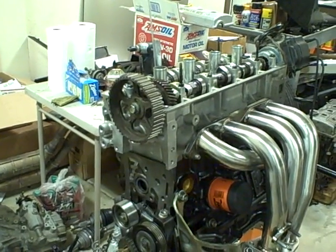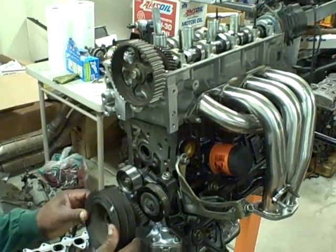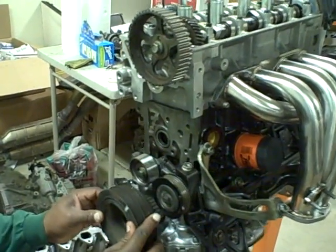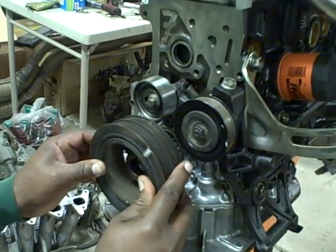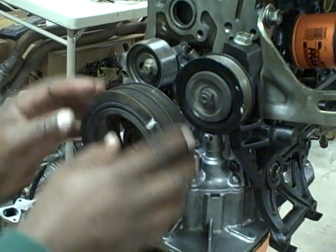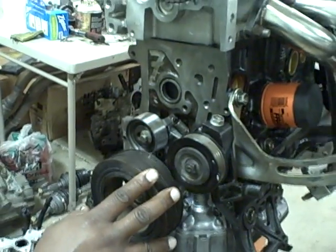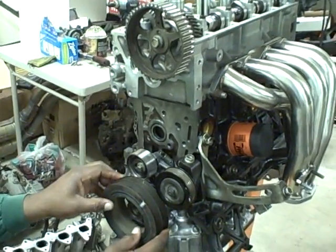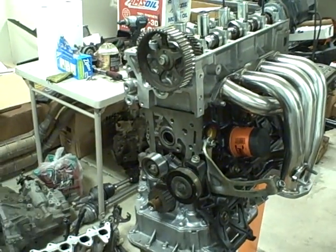To do that, I take the harmonic balancer and put it down on the crankshaft like so, get it on the keyway, and then I just turn it a little bit to make sure that that cylinder is at top dead center. So we've already done that and the piston is at top dead center.